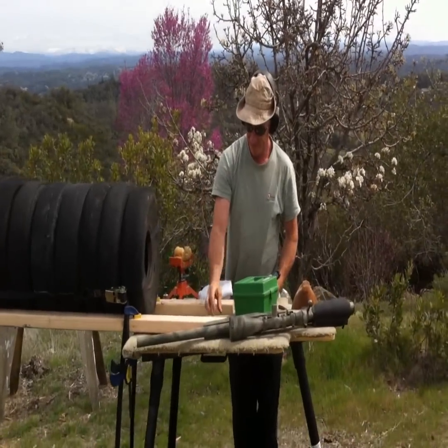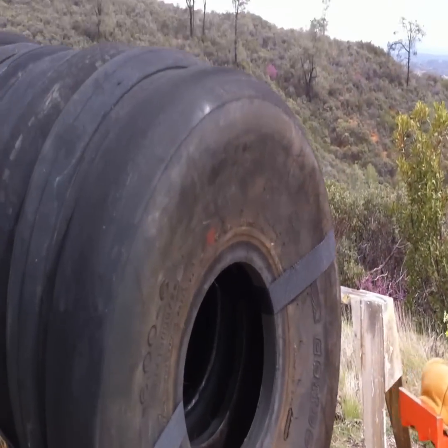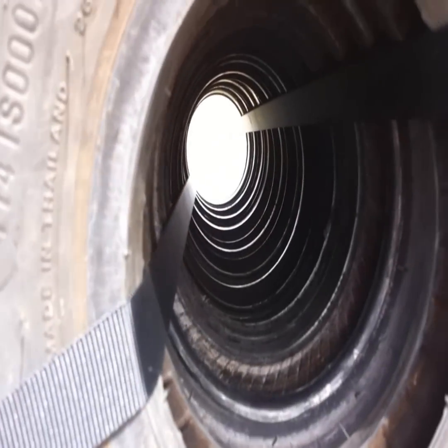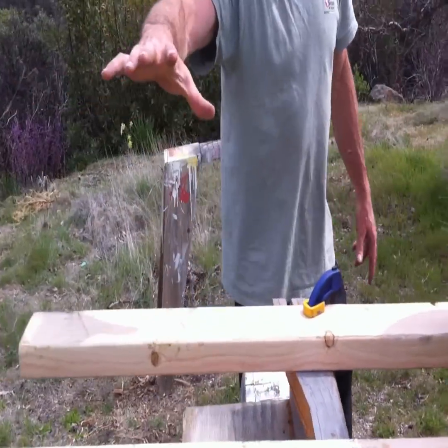That caught the cartridge. What we'll be doing is for rifle and pistol both - on the other side here, way down here, we're going to have the chronograph sitting about here.